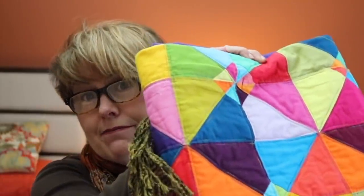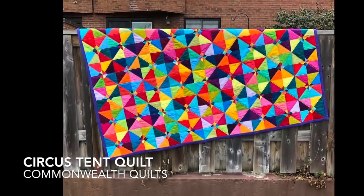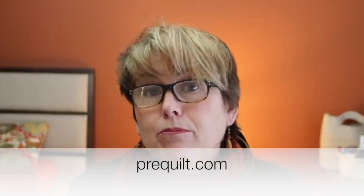Somebody asked me what is the quilt hanging in the background. This is my circus tent quilt by Commonwealth Quilts — it's beautiful and they also have a link on PreQuilt so you can play with the colours in all sorts of different colour arrangements. Deborah Graham asked me to do a video on a bullet journal with a quilty slant. I don't know how many of you use bullet journals, but I've made this little case for one. If you're interested, please leave your comments down below and I'll be happy to make one.